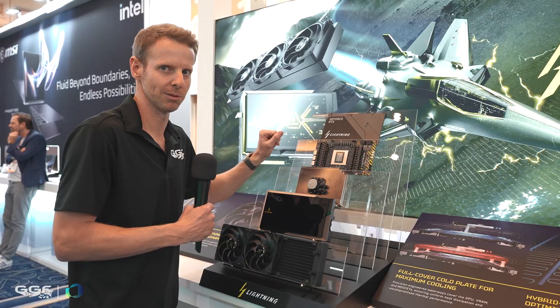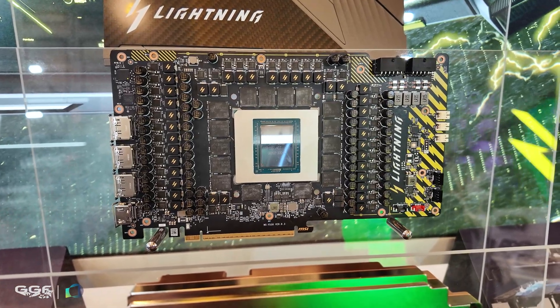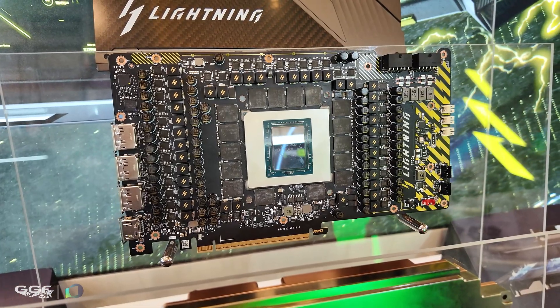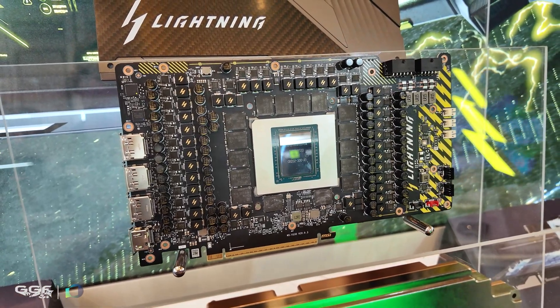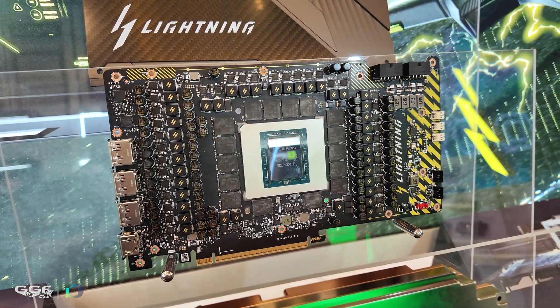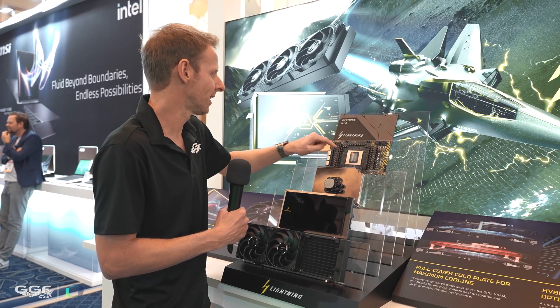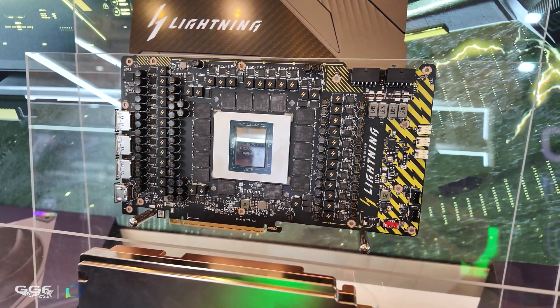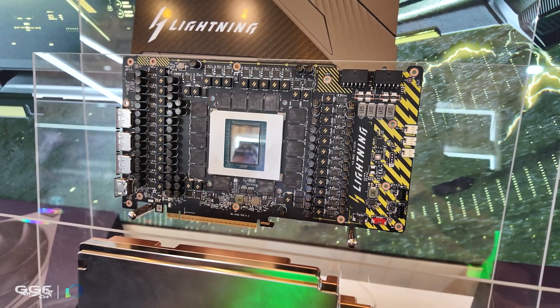Then we have the card itself, and it just looks really insane. 40-phase power delivery — I'm not sure what some of the other brands use, but you can see it's all up the top here with the chokes and the VRMs along the top end of the card. I don't think I've seen a card with that much power delivery before.